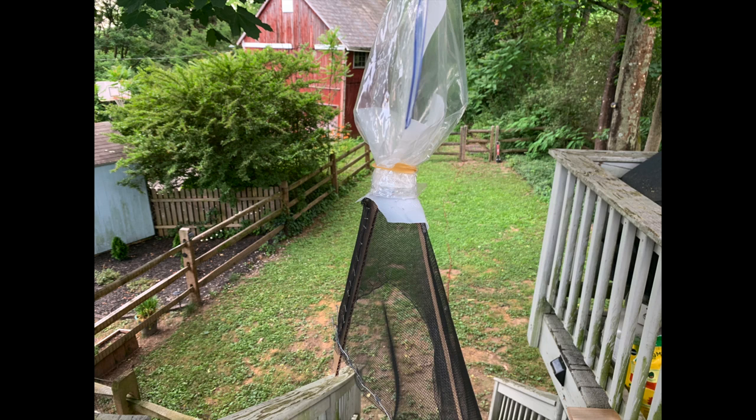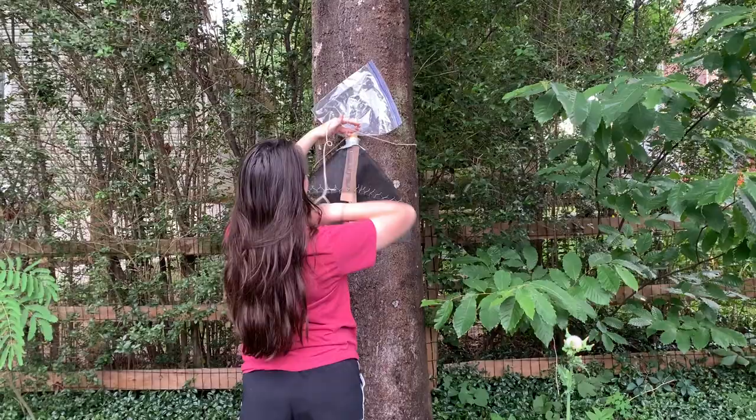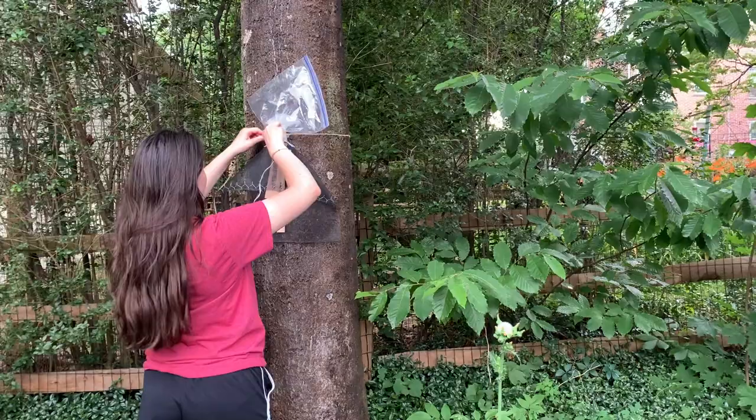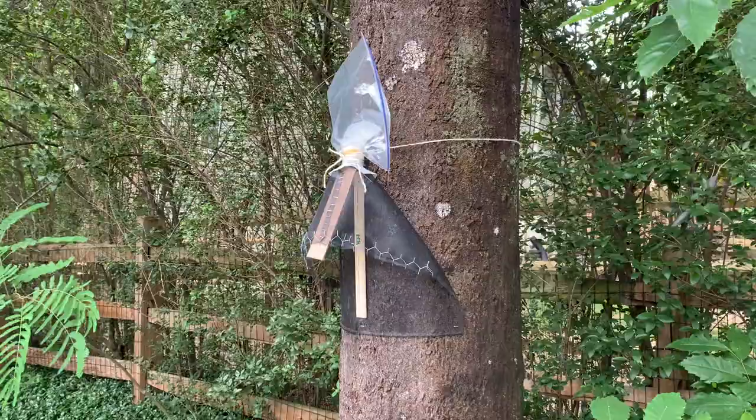Now that the trap itself is built, it's time to attach it to the tree. You can use twine or string to tie it around the tree right around the union between the two milk jugs to hold it securely, and then use push pins or a staple gun to secure the bottom part of the screen to the tree. This is really important to ensure that the spotted lanternflies can't just crawl under the screen. Try to attach it in as few places as possible to limit the damage to the tree.